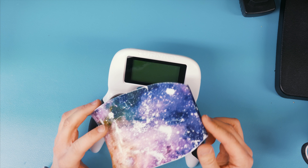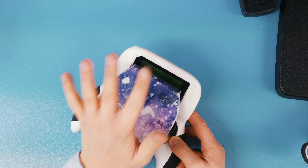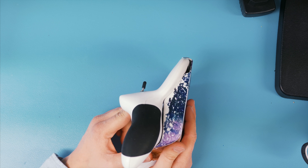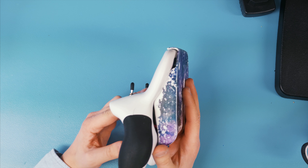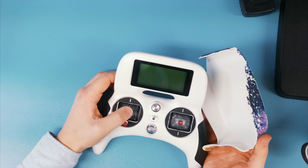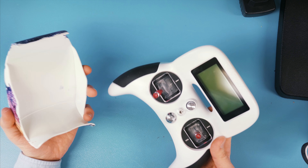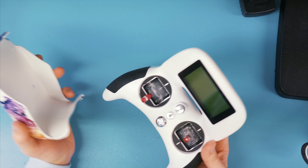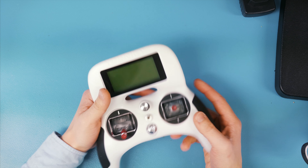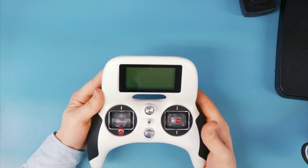It also comes with this cover — I have hydro dipped mine, which is why it looks like this. The cover is actually very useful because when you pop it on, the screen is completely protected from scratches and the gimbals are protected as well. So no longer do you need 3D-printed gimbal protectors like you would for the Taranis or basically any other radio. I can really just put this inside a bag with all the other stuff and not worry about it, also because this is a very cheap radio.